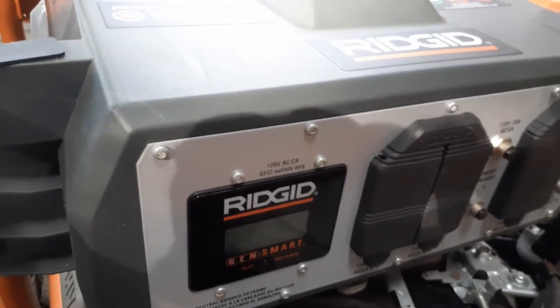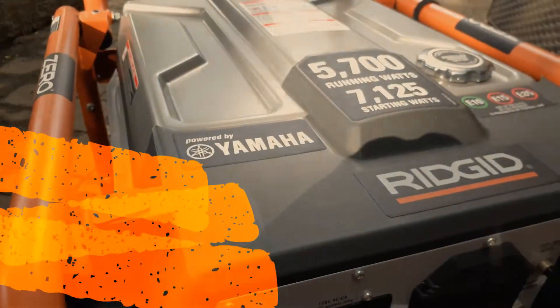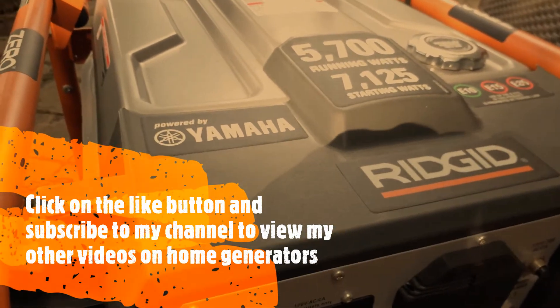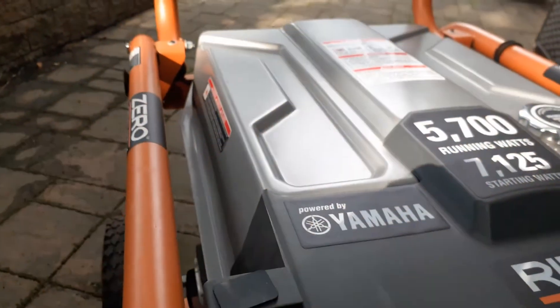If you have any comments or questions on this generator, you can write your comments on this video and I will respond. Also, don't forget to subscribe to my channel to see the other videos on how I hook it up.